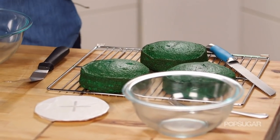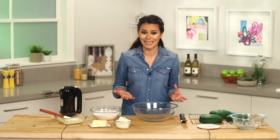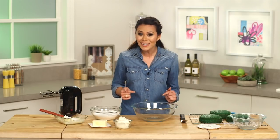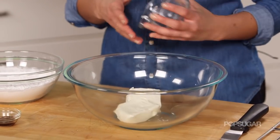While our cakes are cooling, we're going to make the frosting. Traditional red velvet cakes are made with cream cheese frosting and it tastes wonderful with the mild chocolate cake, but today we're updating this classic with a white chocolate cream cheese frosting. This recipe is super simple — we're going to start by beating one block of cream cheese and a half a stick of butter.